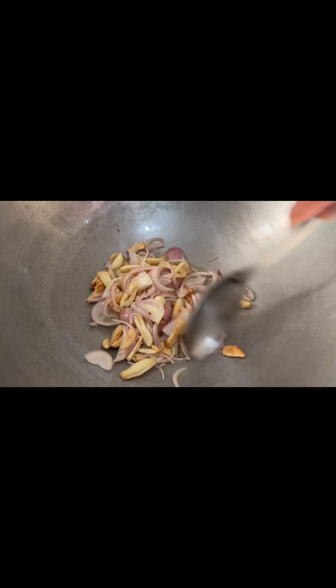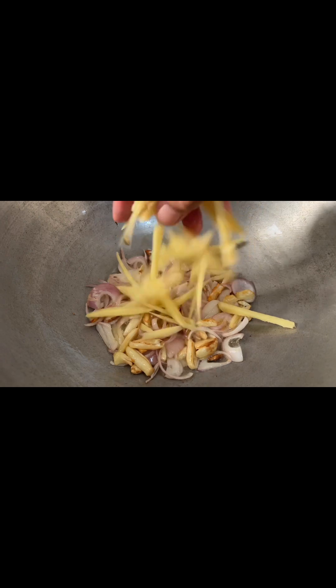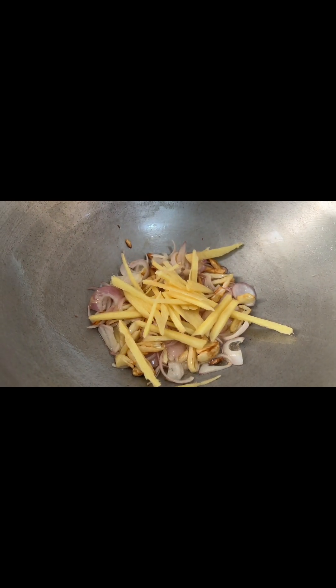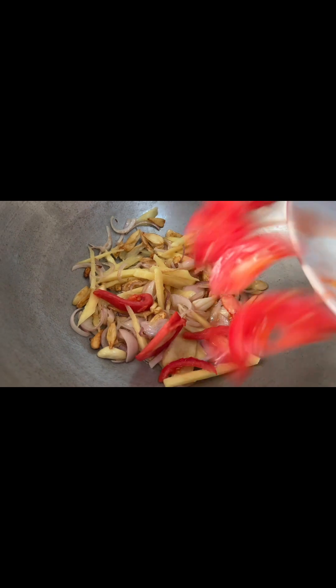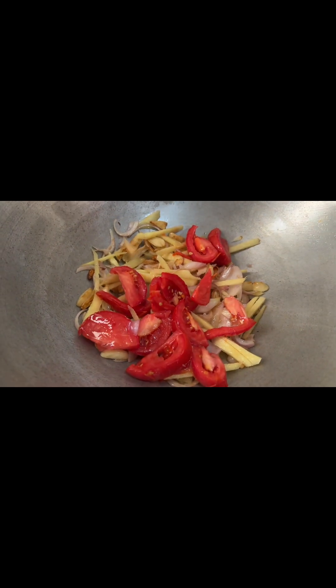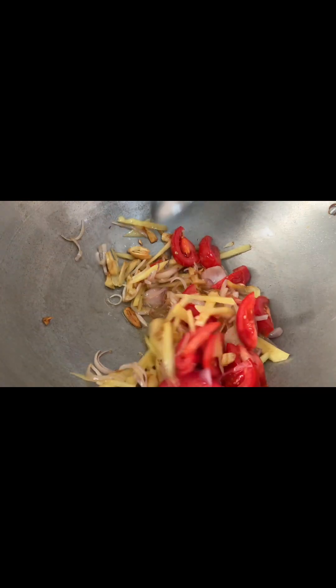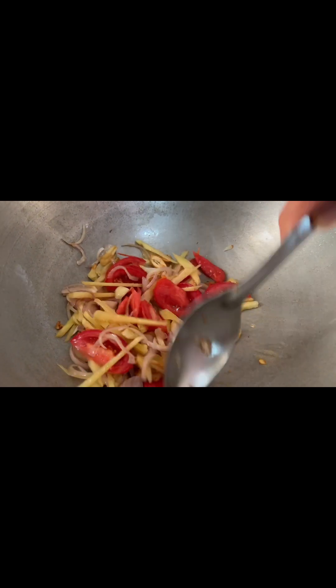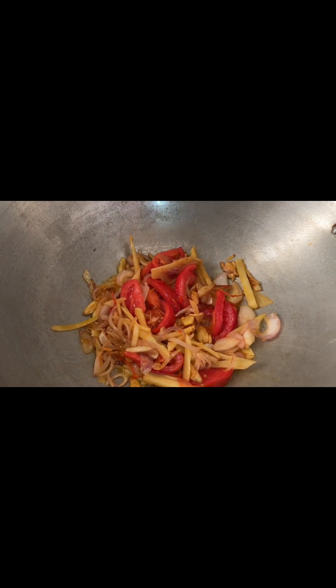Okay, I like to put a little bit more. Now I will have the ginger also. And now I will put this chicken in.